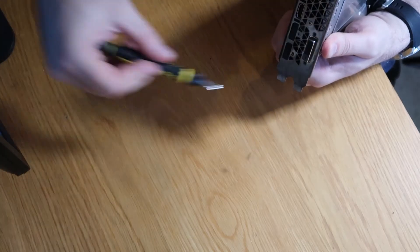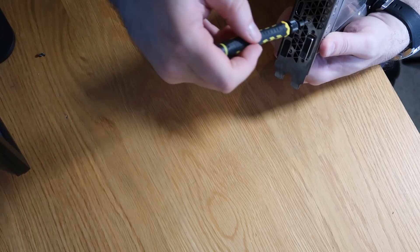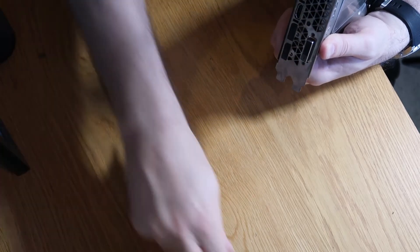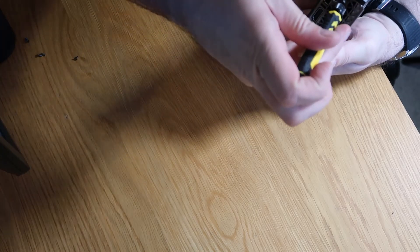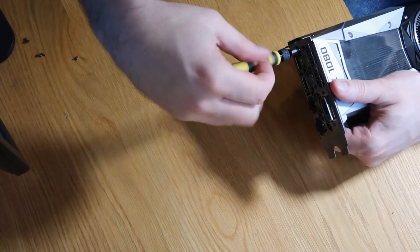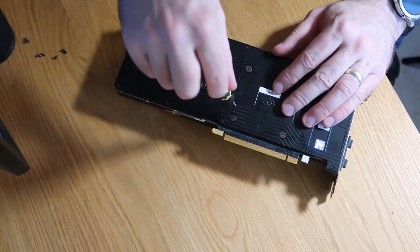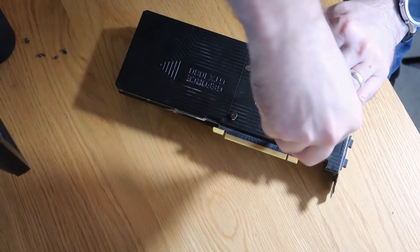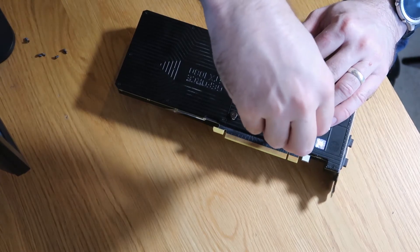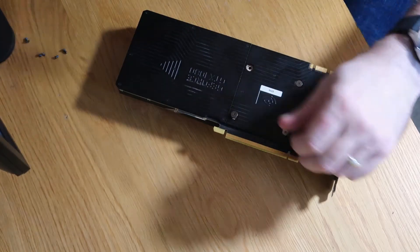We'll just start working from one side to the other, just removing them all as we go — nothing overly complicated. All we're trying to do is just loosen the bracket up; we're not going to completely remove it, just so that I can very easily get that front cover off. One more screw — just do that one off camera, it's a little bit tight, and we'll come back.